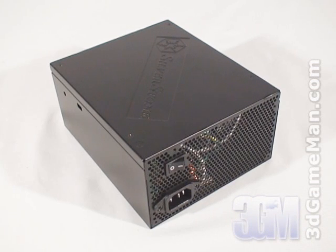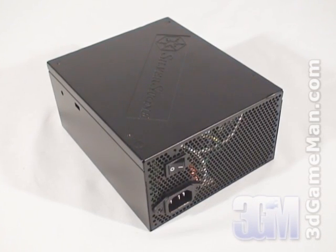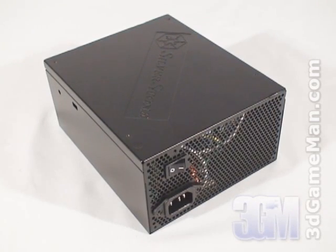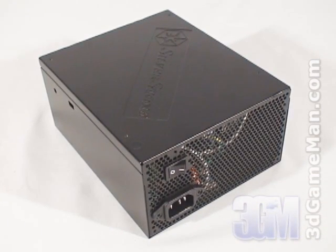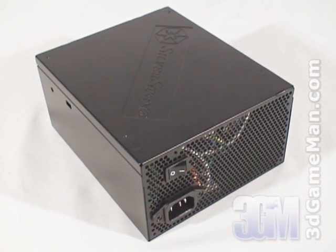I'm reviewing the 750W model which is enough for most high-end computer systems. Now how is this wattage determined? Well, to understand that you need to know what rails are. Rails are basically well-regulated transformers which convert domestic current into the voltages that your computer system can use.